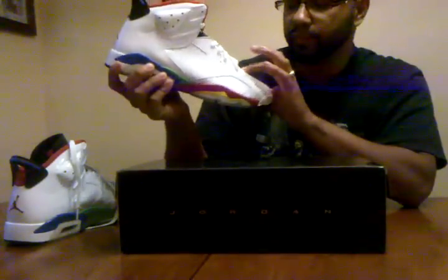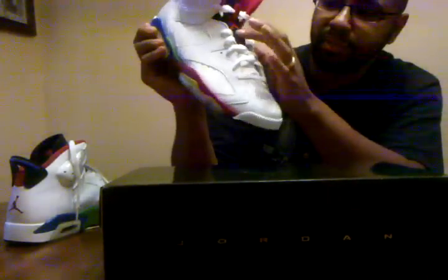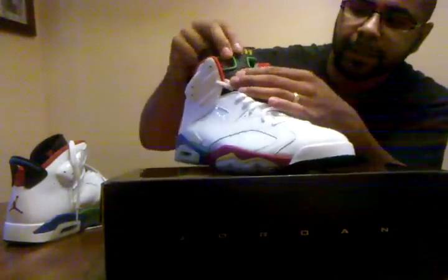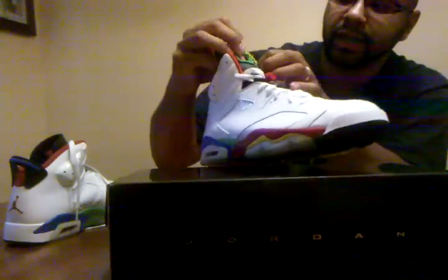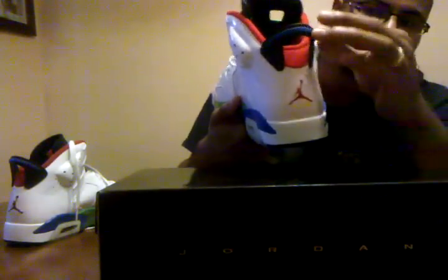Then you got your white tongue with perforation holes. White laces. And up here where the Jumpman is, this is black with a red Jumpman stitched on. Red lace lock with a yellow Jumpman on it. The pull tab holes up here are outlined in green. You got Jordan in yellow and Air in red lettering. It's a red Jumpman and yellow and Air. And your pull tab back here — it's black with blue.